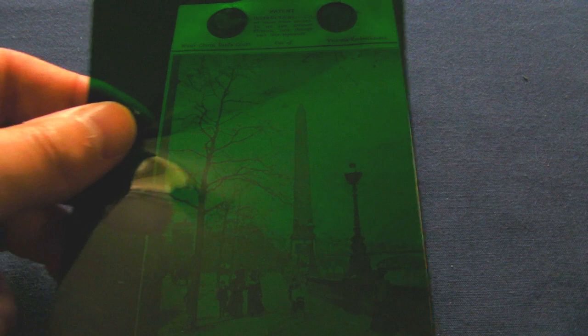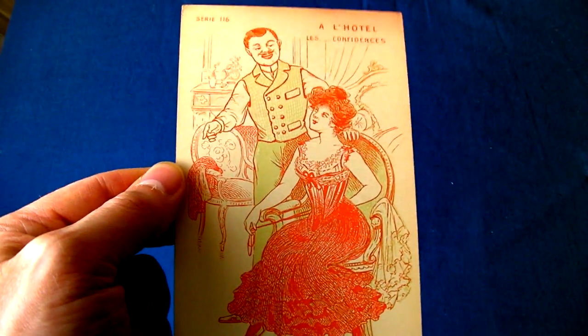Two different coloured images are combined in one, which can then be unscrambled by passing over the appropriate coloured acetate, thus revealing one picture whilst filtering out the other.